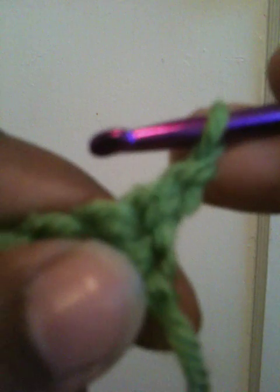Now you always go to the 2nd chain from your hook. There's 1 there, and there's 2 there. You want to go underneath this one, right where you see that space, right there. So you go in through there.